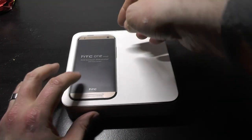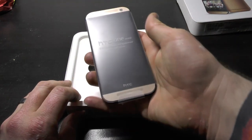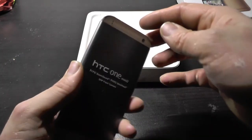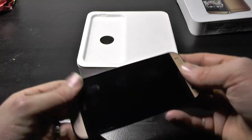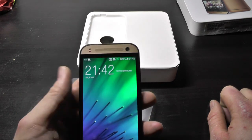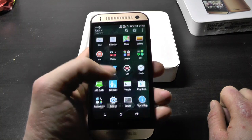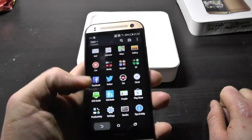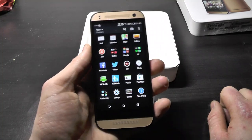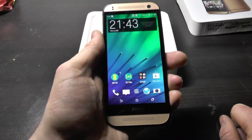It's powered by a quad-core 1.2 gigahertz — it's 1.3 Snapdragon 401 processor — and it is pretty, really pretty. It's got a 720 HD screen. I'm not sure which version of Android it runs. I'm not sure how long I'll keep it to be honest; I normally need something a bit more powerful. It's a four and a half inch screen and it's pretty bulky for that, but it fits in the hand — if you've got big hands like me it fits in there quite nicely. It seems fairly responsive.